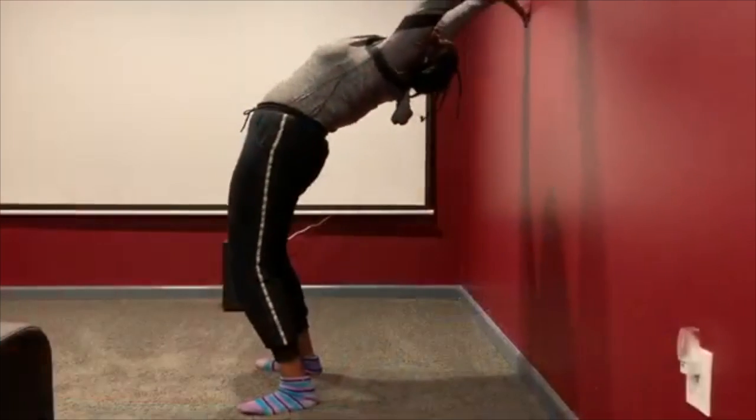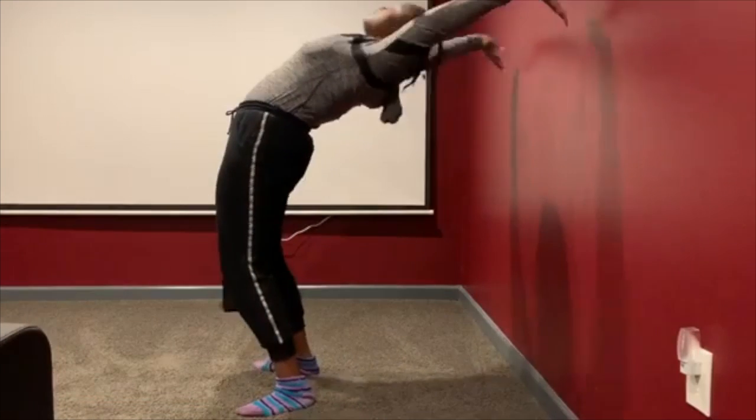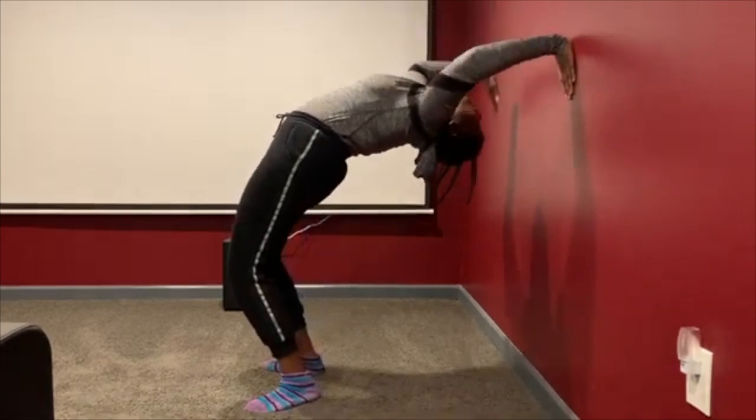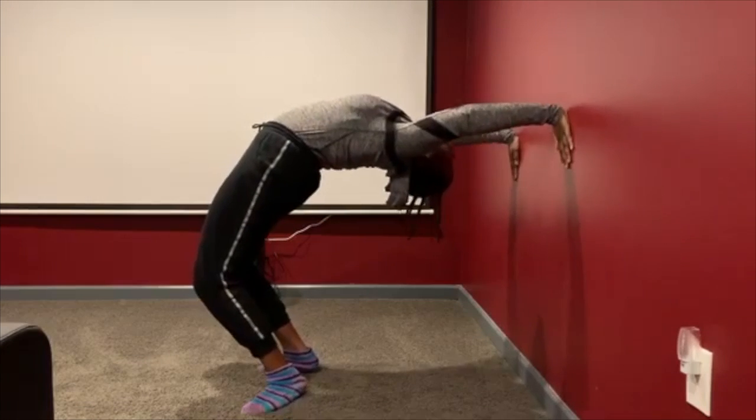Have you ever wondered how to become more flexible like a gymnast, right at home? All you need is a wall and carpet. If you haven't done a handstand before, make sure to grab an adult. The first move is a bridge — you can use your hands to guide yourself down the wall and go further and further down each time.